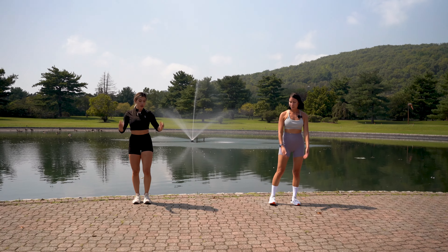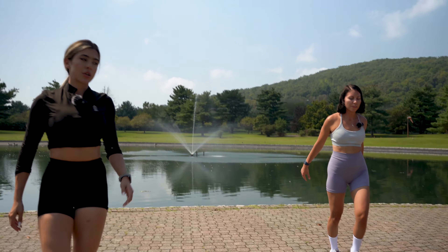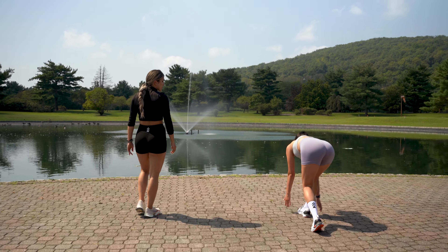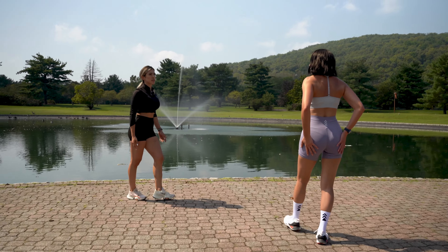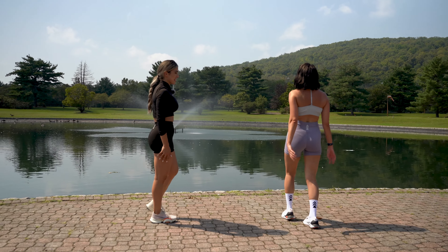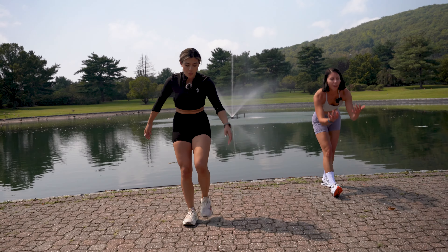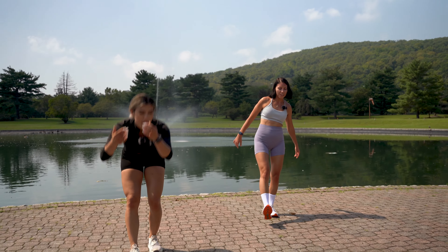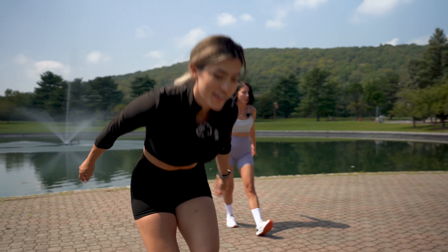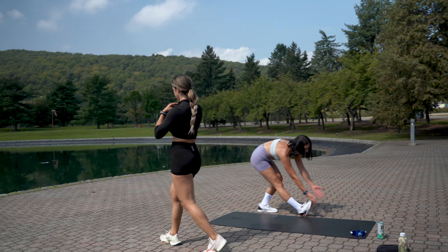This next one targets the hamstrings — think of scooping from the ground. We're going to walk, one step at a time. Make smaller steps. Keep your toe up so you get that hamstring stretch. I can feel it in my calves too — yeah, that's an awesome stretch. My left side is definitely tighter.